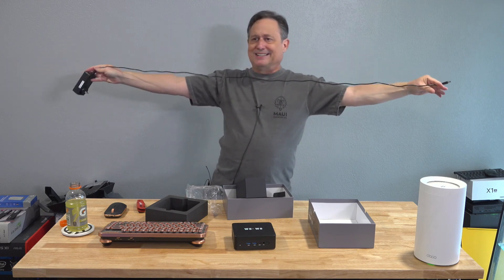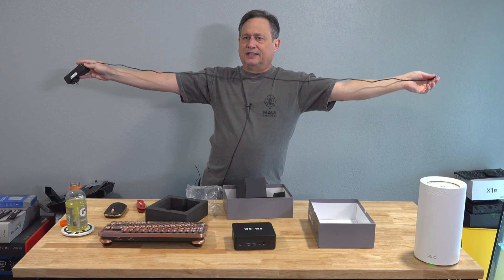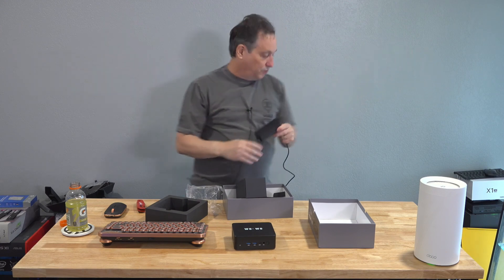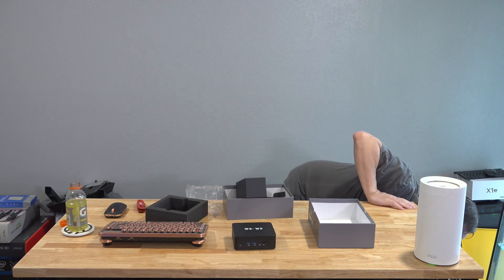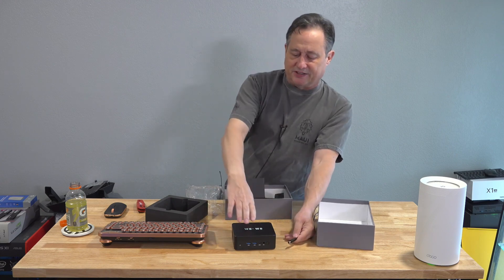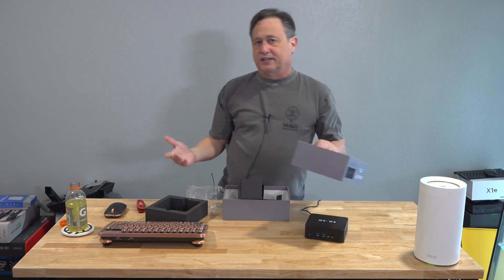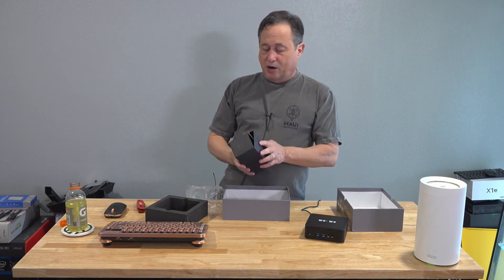That's about five feet maybe — I'm not sure what my wingspan is. Let's see if it'll reach. Here's my surge protector and that's the end of my cable — I can't even get to the end of the desk. As long as I move this over to the left it'll reach, but for that reason I'm not a fan of that design.